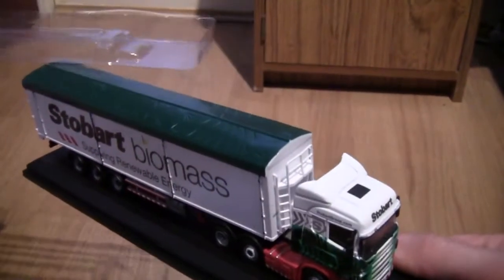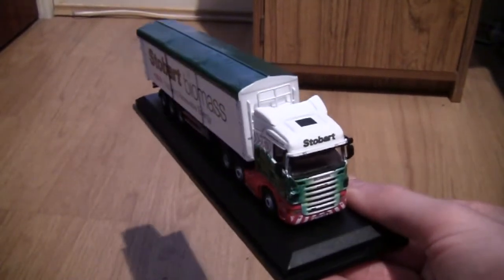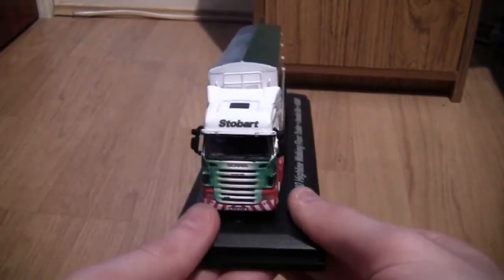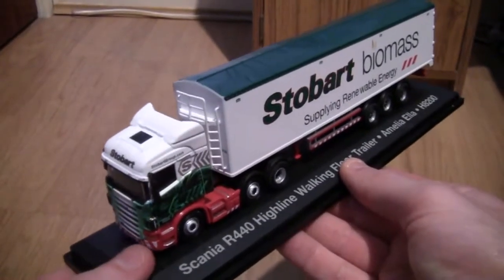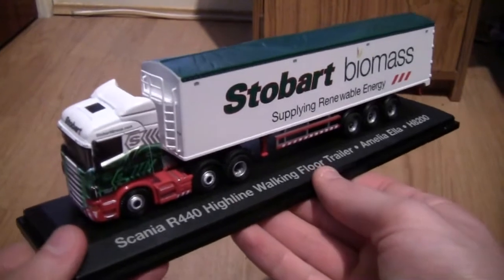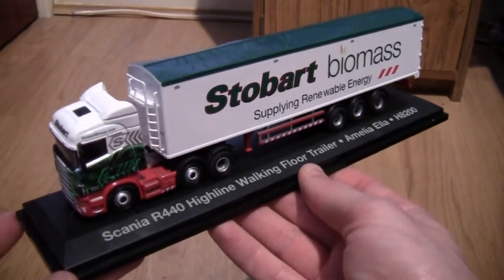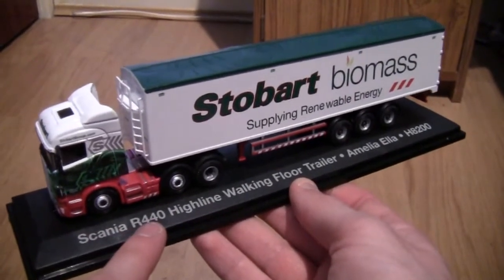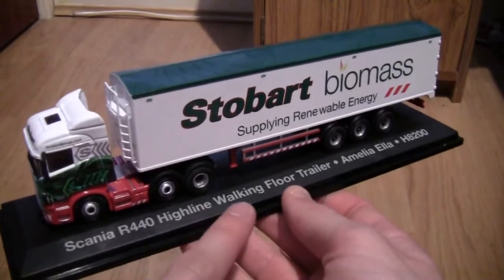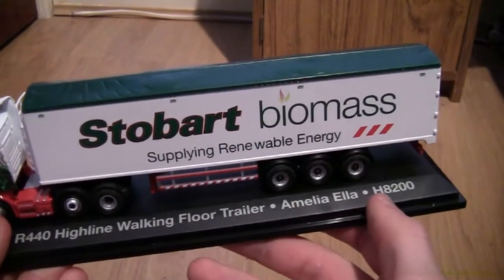Without further ado let's get the box open and take a look at this stunning model. We'll just take the bit of plastic off and move that to the side. Here it is — the Scania Highline with the walking floor trailer, presented on a very nice display stand. Along the side it says Scania R440 Highline walking floor trailer, Amelia Ella, H200.